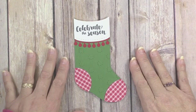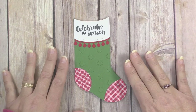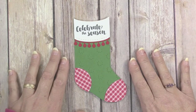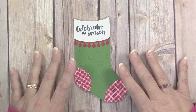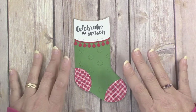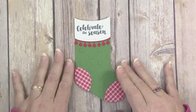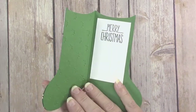Hi guys, welcome to Creatively Homemade. My name is Jennifer and I'm an independent Stampin' Up demonstrator. If you're new to my channel, I love to share fun and creative paper crafting projects, from handmade card ideas to memory keeping to party favors and other 3D items. Today I have for you this cute little die cut stocking card.